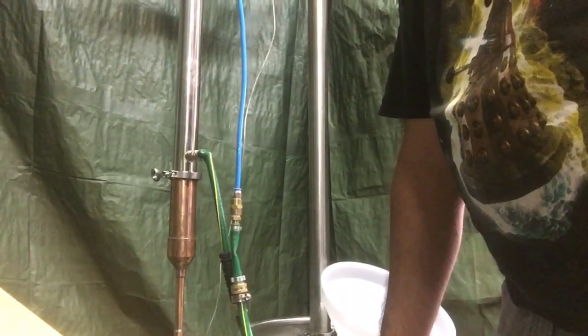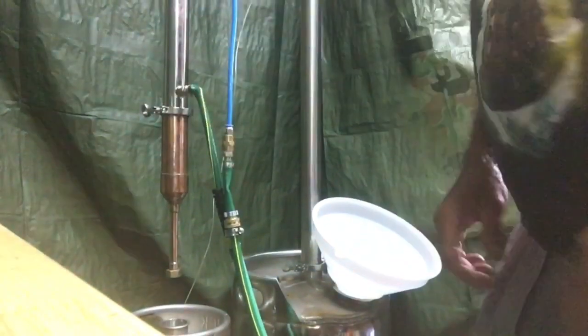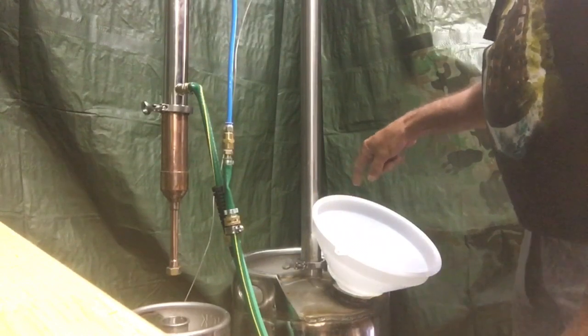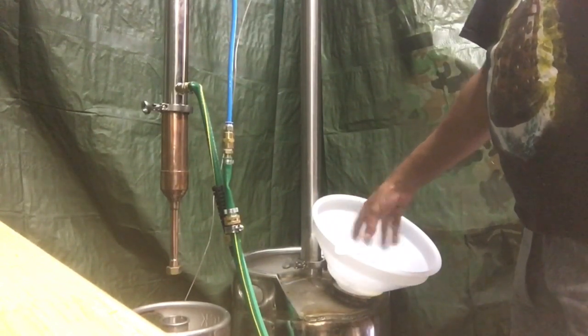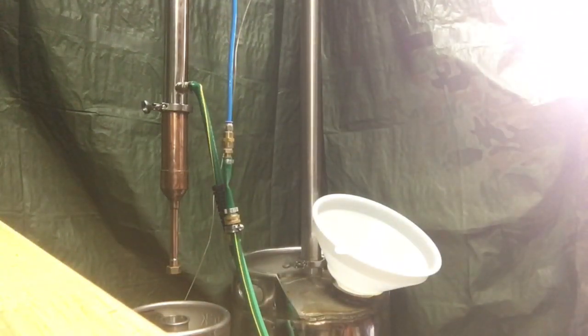We're pretty much all set up now. I'm just going to dump my wash in here.